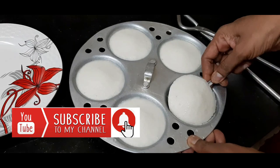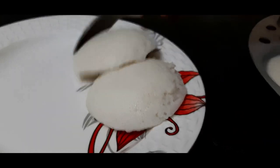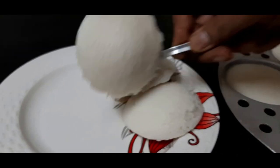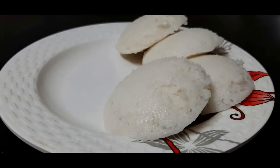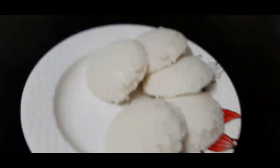We will add the noodles to the pan. So we add the noodles in the pan, then add all the noodles together. You can put it all together.